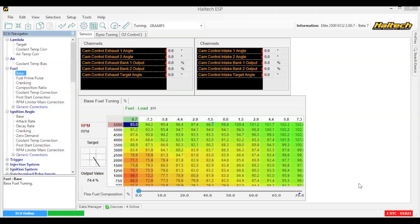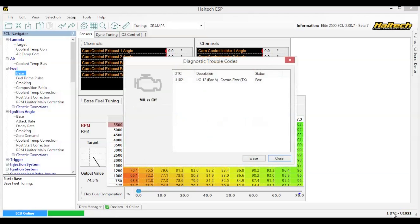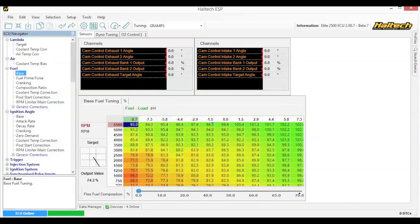The ECU will flag a diagnostic trouble code if a sensor or function goes out of range. These diagnostic trouble codes can be accessed in the bottom right-hand corner of the tuning software or by using a generic OBD-compatible scan tool, which all local workshops have these days. The Elite ECU is wired into this car's OBD2 port so we can communicate with an OBD2-compatible tool, display or dash system.